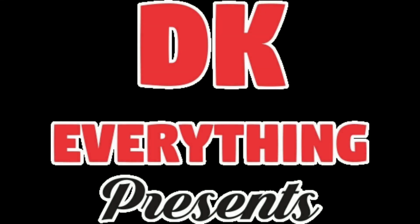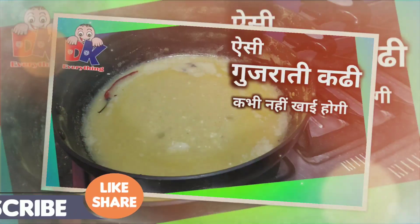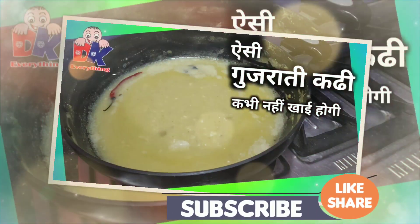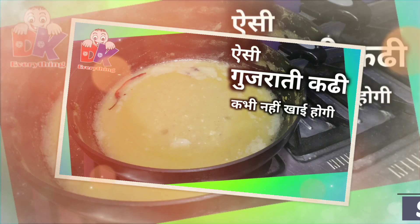Hello friends, welcome to DK Everythi channel. I am your host, and today I am going to share with you the Gujarati Kadi recipe, which has a very delicious flavor, very tasty and delicious. So let's see what we need to do.